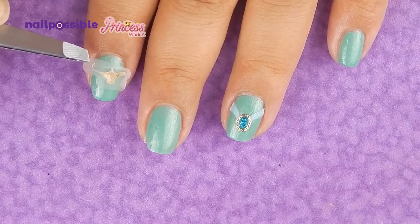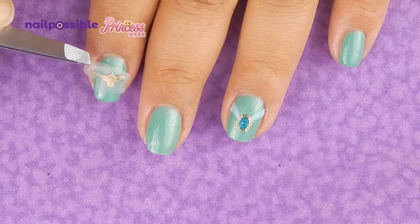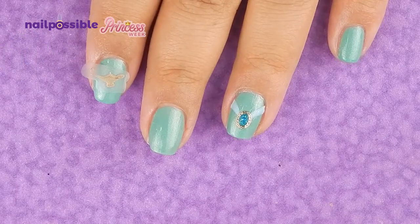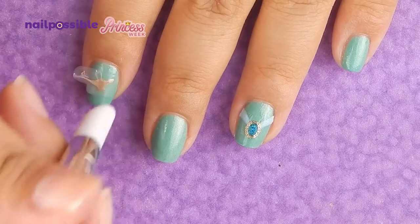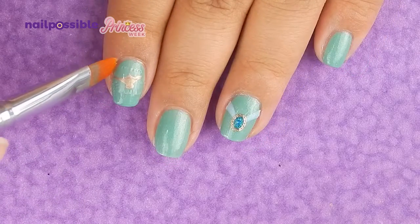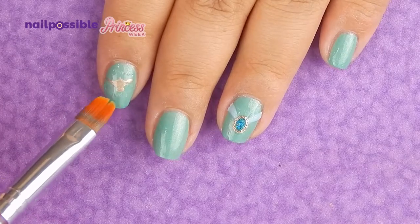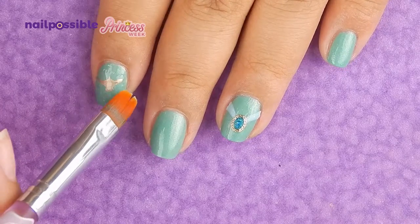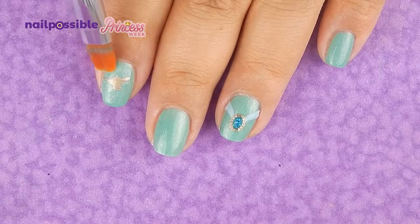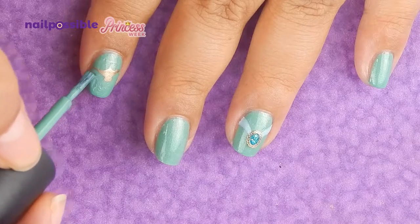Now, just like a cooking show where everything's already done, we're gonna place the little genie lamp. Try not to place it as crooked as I did here. I'm going to remove the extra with a brush dipped in acetone, and with a little bit more acetone I'm going to melt the edges of the image so it sticks to the nail. If you happen to overdo it, just like I did here, you can fix it up with a little bit of nail polish.